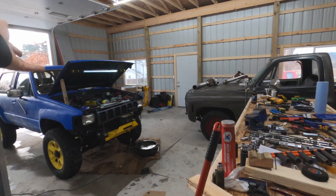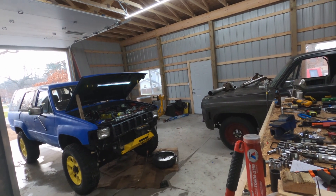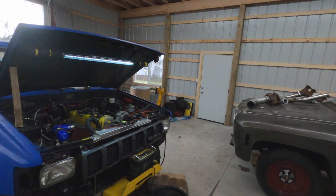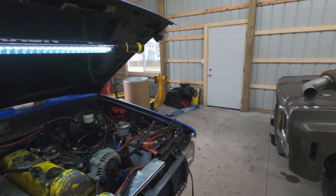Check out my new under-hood light — that's from Harbor Freight, who did not ever give me anything for free. But it's pretty cool and it'll help me film when some stuff starts happening over there with the turbo and the C10.